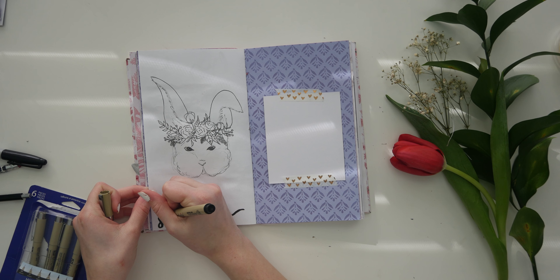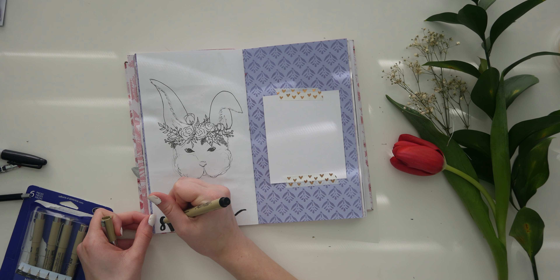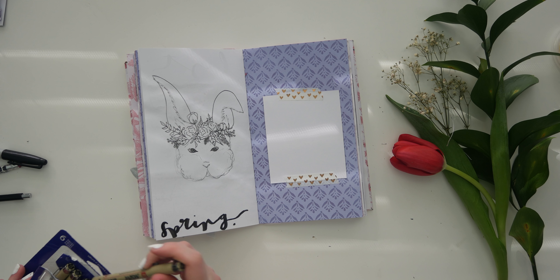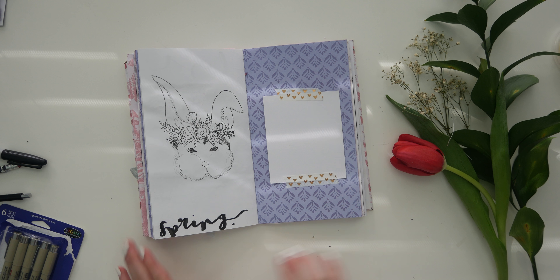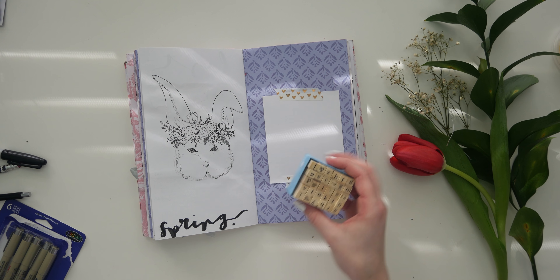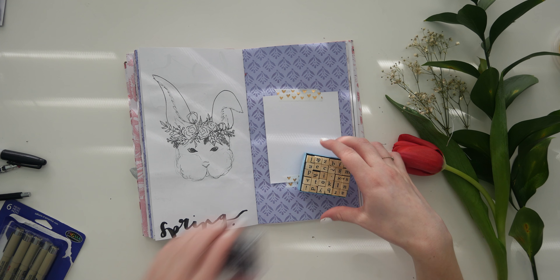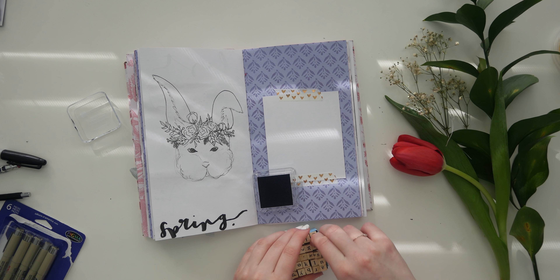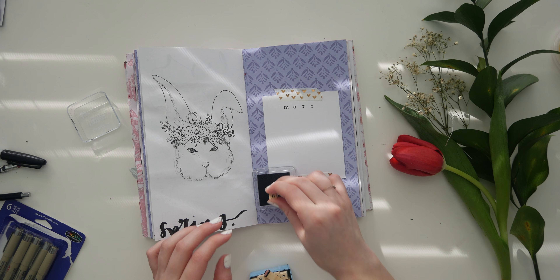I'm going to use the brush pen from my pack because I don't want it to leak through to the other page, so I have part Sharpie, part brush pen — that's fine. I'm just writing 'spring' down here because it's almost spring. Spring is in the air, everyone's excited for spring. I drew a bunny, but I have not seen Peter Rabbit yet.